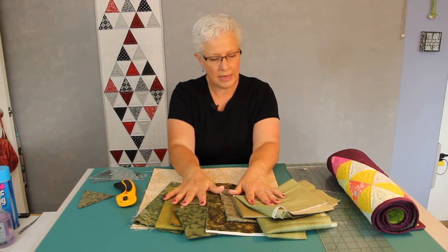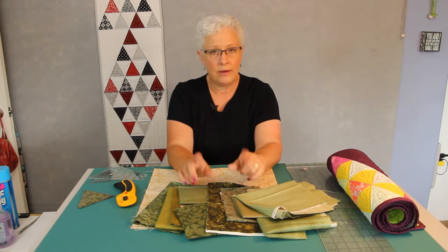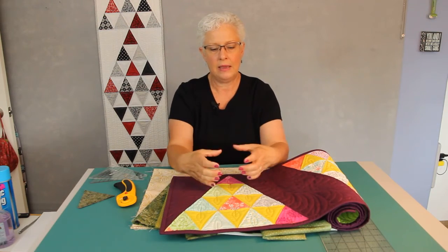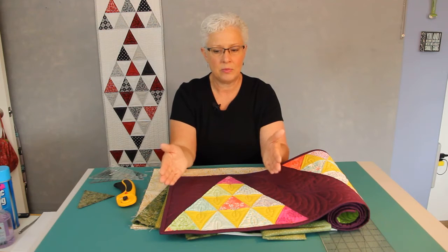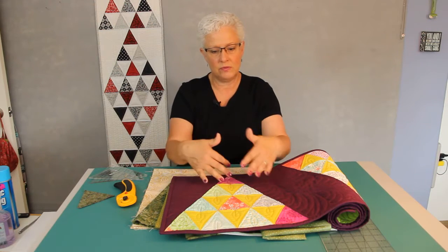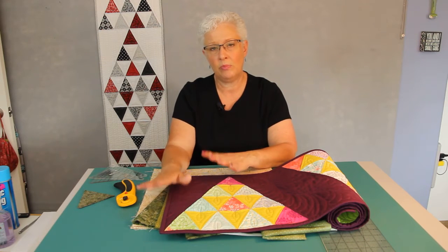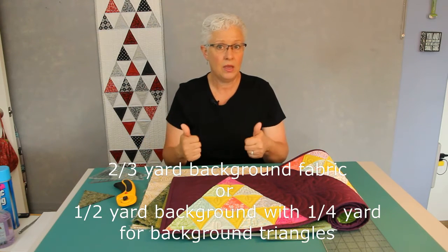You need to have enough variety to cut 40 printed triangles. One thing that works really well is a charm pack. Moda calls them charm packs — they're a pack of five inch squares and you get one fabric of everything in that particular designer's line. That gives you a wide variety of fabrics. We cut our fabric based on four inches, so five inch squares give you plenty of room with a little bit of waste. You buy one charm pack and some background fabric and you're good to go.